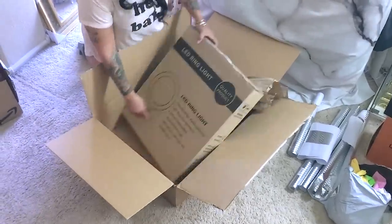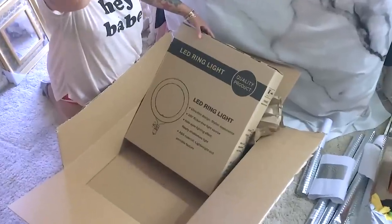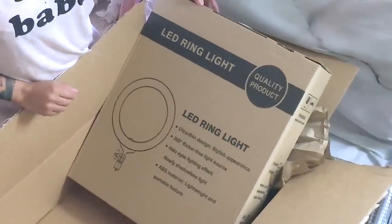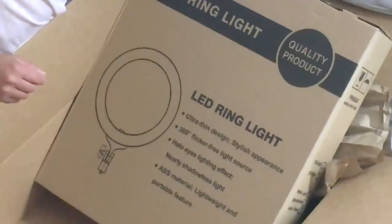I heard really good things about this one and it was way cheaper than the first one I bought. This is the LED ring light — it's a 360 flicker-free light source, ultra-thin design, stylish appearance, halo eyes lighting effect, nearly shadowless light, ABS material. I don't really know what that is, but you're about to see. It's 18 inches.